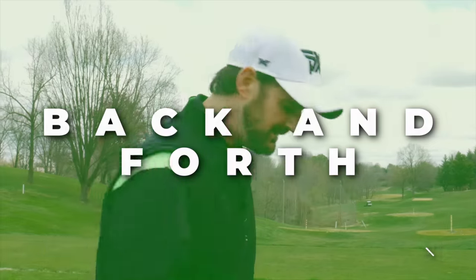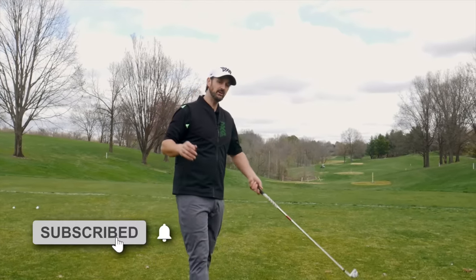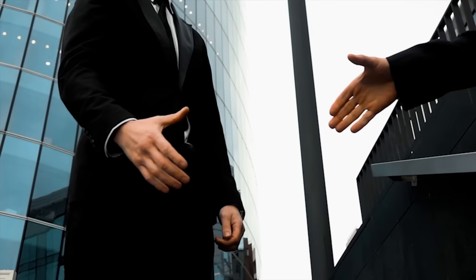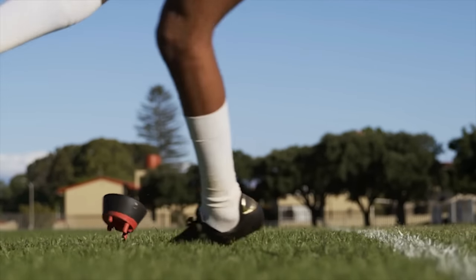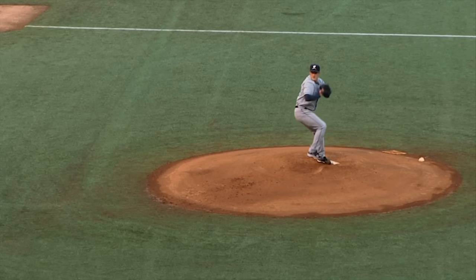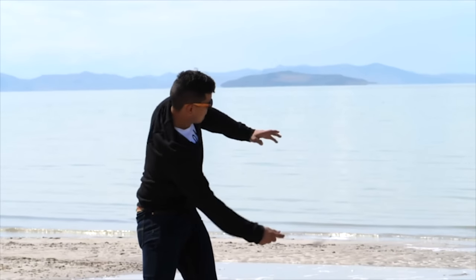What does that mean? Back and forth. You do it in so many other aspects of life. It could even be shaking hands — forth and back. Kicking a ball, back and forth. Throwing a ball, back and forth. Darts, back and forth. Skipping a stone, back and forth. The list goes on.